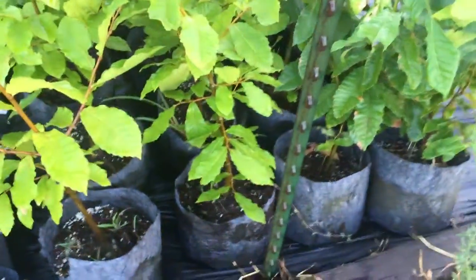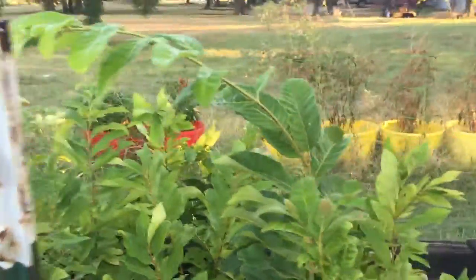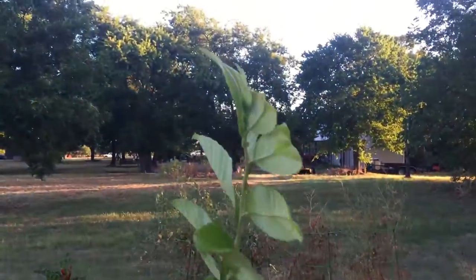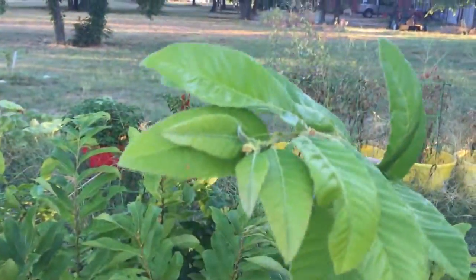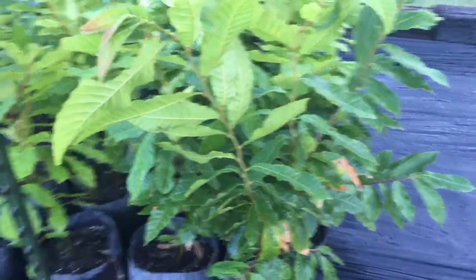These right here are some of my two-year-old Dunston trees — all of these are Dunstons. As you can see, I've got one here that's grown real tall, almost six feet to the tip. Still putting on leaves here — it is first of September, and of course our growing season is a little bit longer here in Texas.